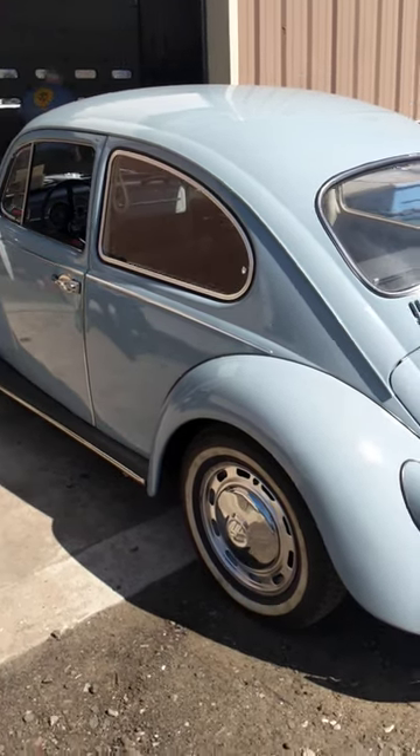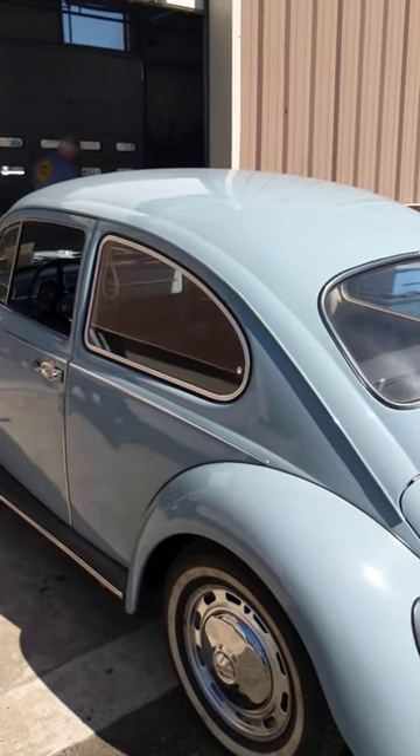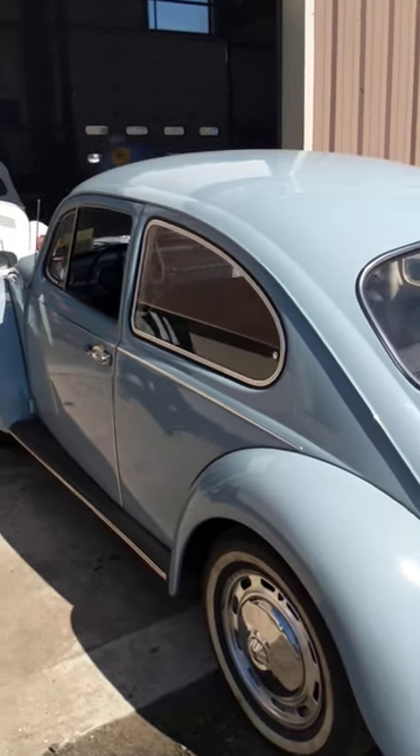Hey guys, last week I did a video on accessories for the Volkswagen Beetle and a lot of people have been asking me questions about the pop-out windows — what I was talking about when it comes to buying the new aftermarket versions of them and what is exactly wrong with them.